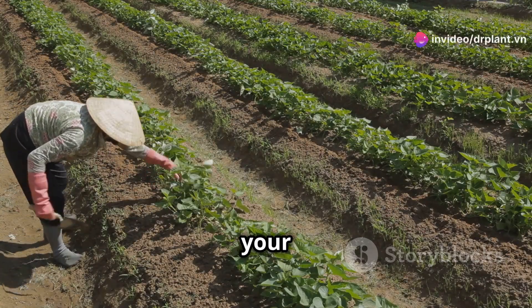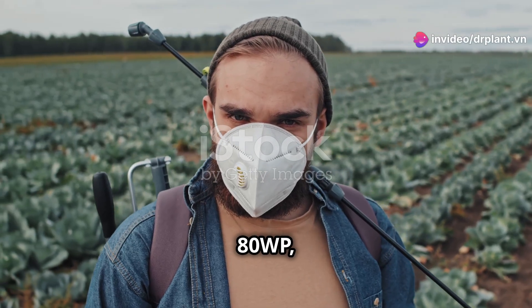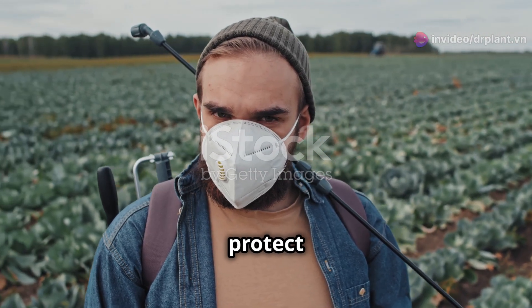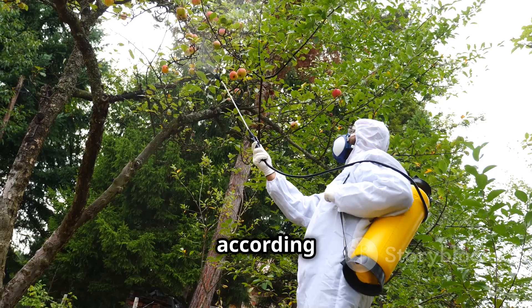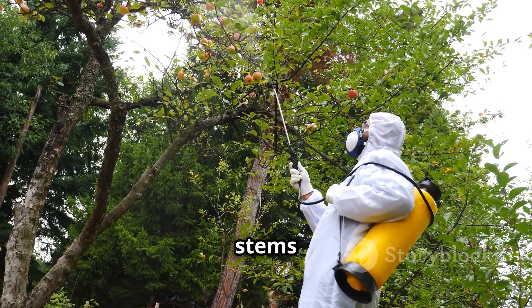Not only that, but it also helps your crops grow strong and look greener. When using Zipra ADWP, remember to wear gloves and a mask to protect yourselves. Mix the product according to the instructions on the package and spray it evenly on the leaves and stems of your plants.